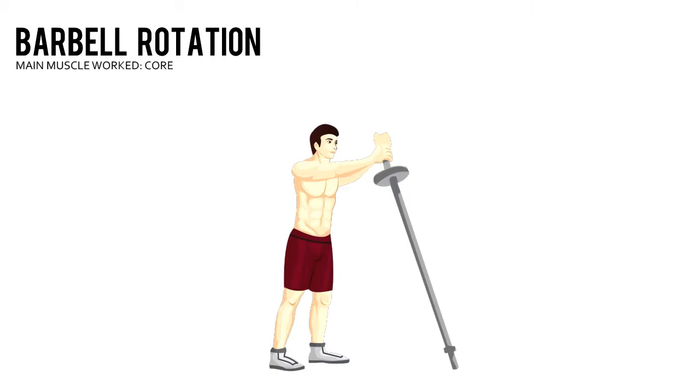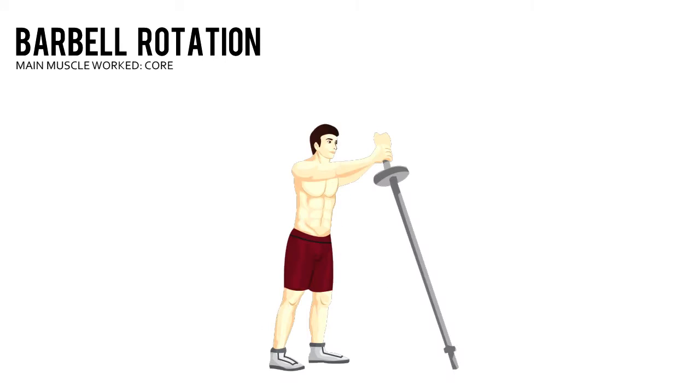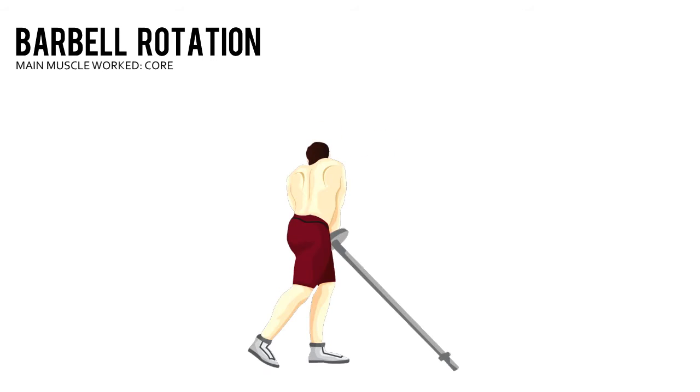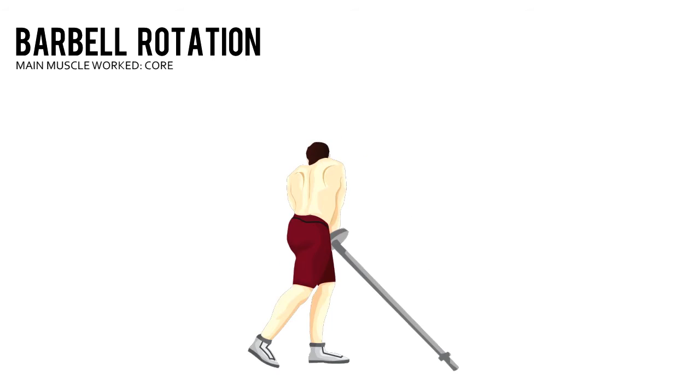Lock your fingers around the end of the bar and hold it in front of your face. Pivot your feet and torso simultaneously to move the top of the bar down and to your left side. Lift the bar up and down towards your other knee. That's one repetition.